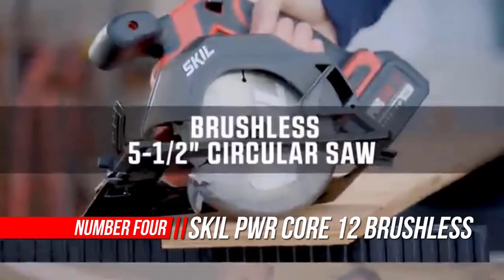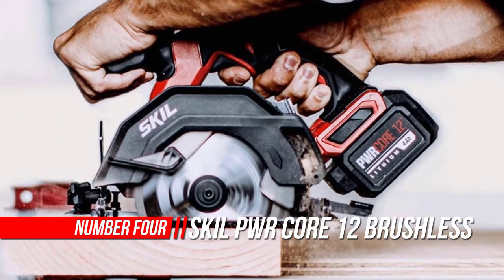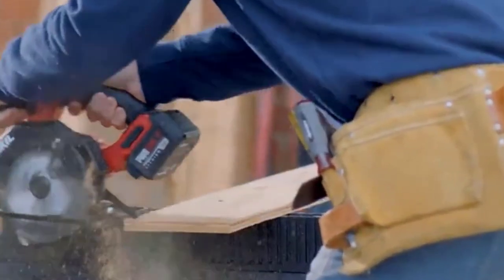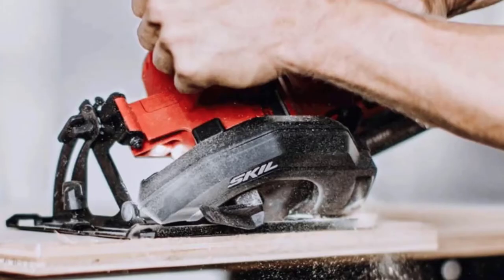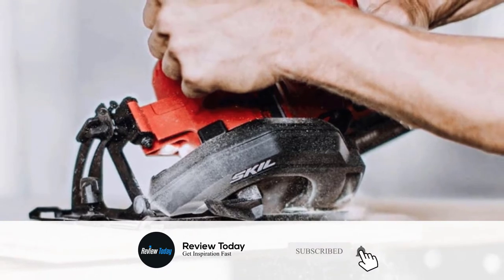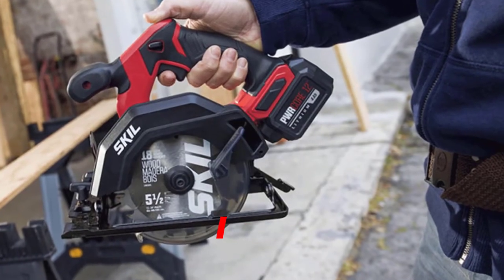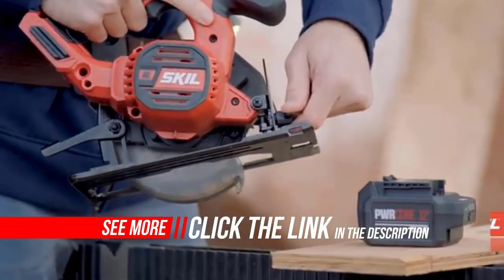Number 4: Skill PWR Core Compact Circular Saw. This cordless circular saw set includes everything you need to get started on your DIY projects with a brushless 12V, 5-1/2 inch circular saw, a fast-charging PWR Core 12 lithium battery with PWR Assist mobile charging, and a PWR Jump charger. The easy-to-handle compact circular saw helps you make quick and accurate wood cuts, and the PWR Core battery ensures a longer runtime and battery life on the job.